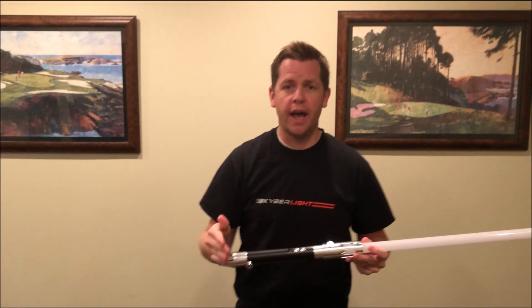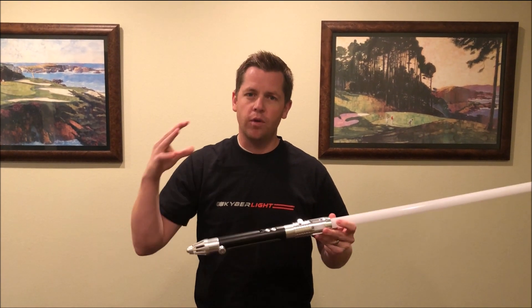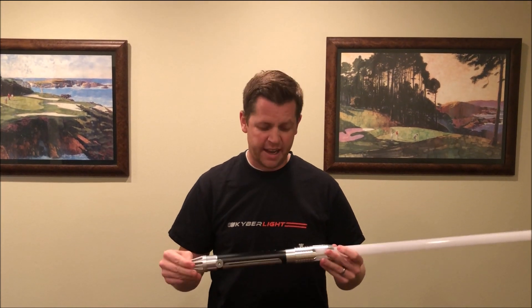Hey guys, Jeff here with Kyberlite, home of the greatest custom lightsabers in the galaxy. Today we wanted to give you an up-close and personal look at the new V3 Kyberlite Saber sound font. We call it the Dark Side.